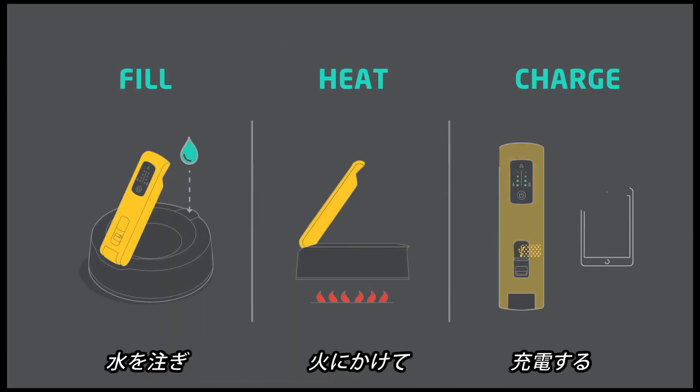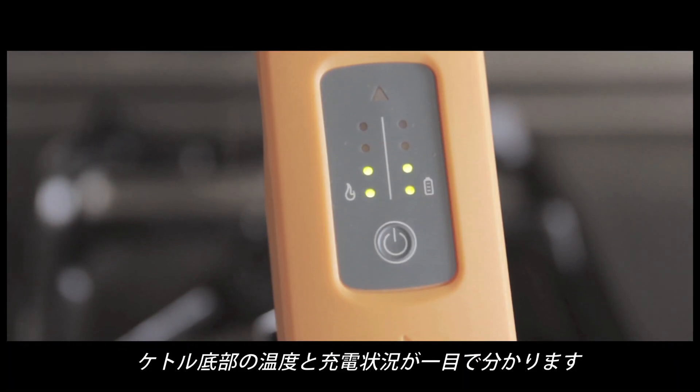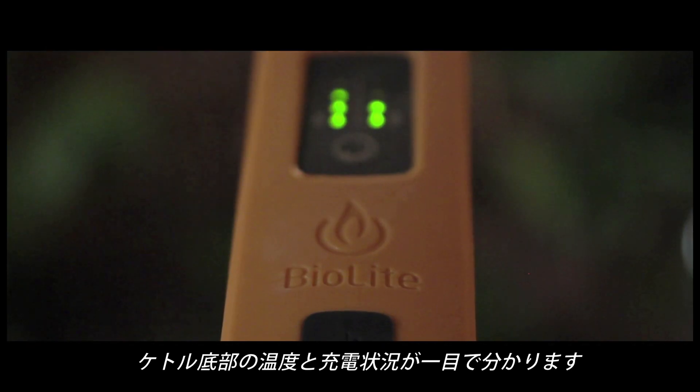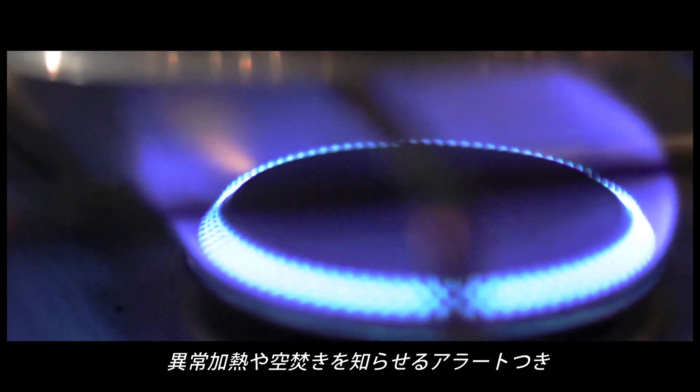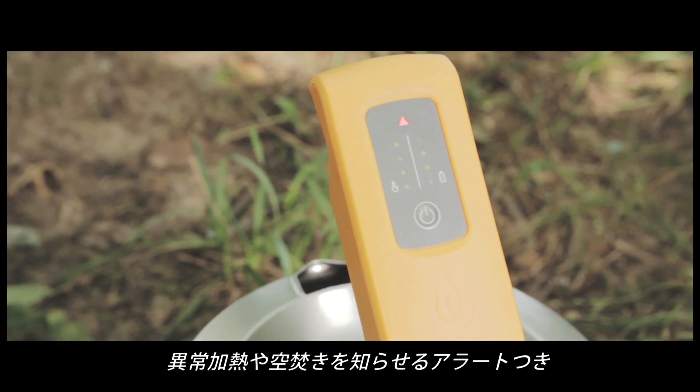Fill, heat, charge — that's all you need. The power handle features a smart dashboard, providing instant feedback on the temperature of the base plate as well as how much electricity is being generated. The temperature monitor helps you gauge optimal fire strength and alerts you to overly high temps and low water levels with an audible warning system.